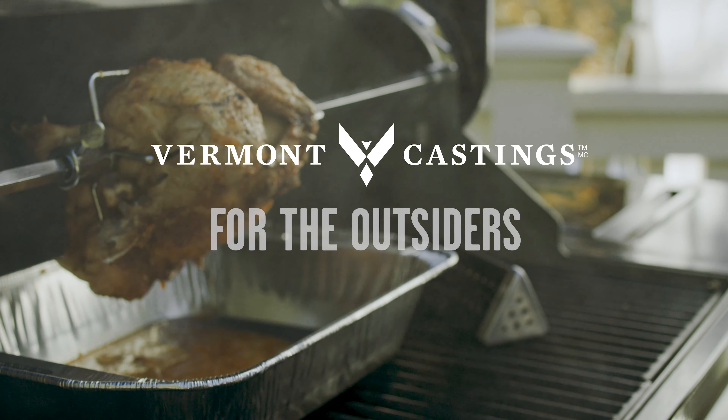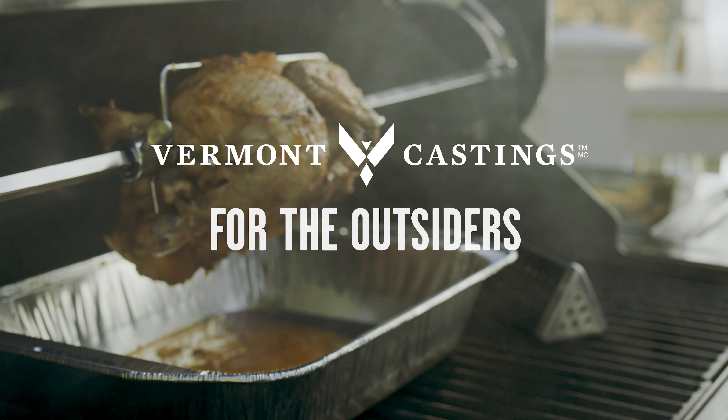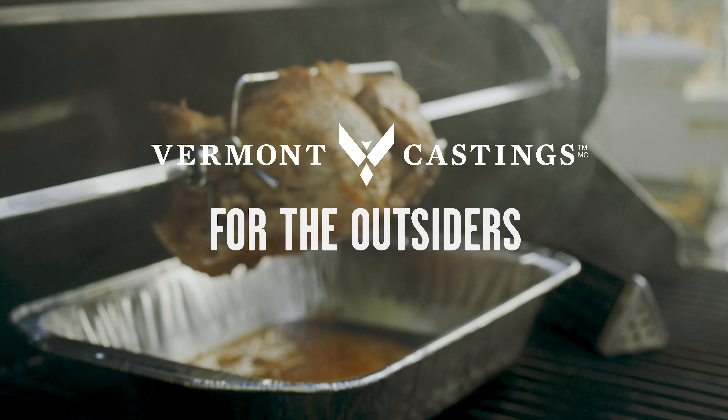Keep the lid closed to maintain temperature, limiting yourself to periodic checks and basting as needed. Let your rotisserie work its magic and soon you'll be enjoying mouthwatering results.